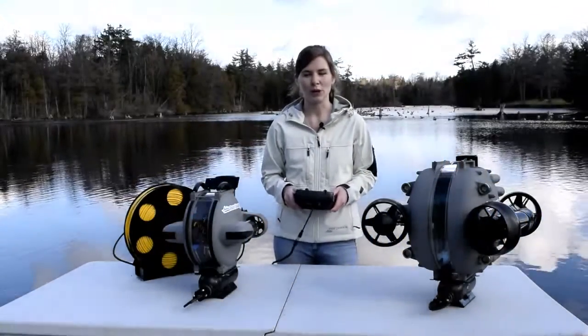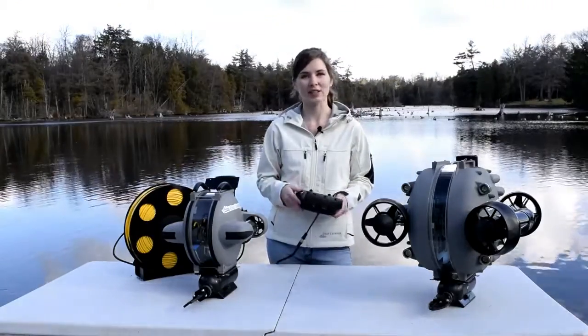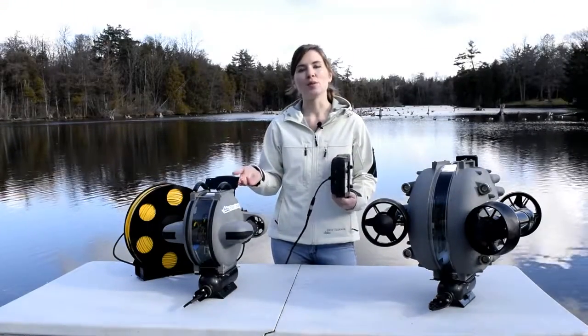Hi there, this is Amanda Koulos from Deep Trekker and today I'm going over your camera functions for your DT-G2 and DT-X2 remotely operated vehicles. Both vehicles are controlled with the same controller. First I'm going to show you how to move your camera.